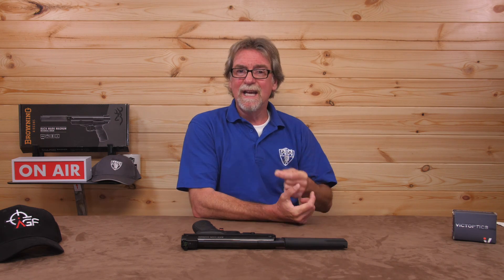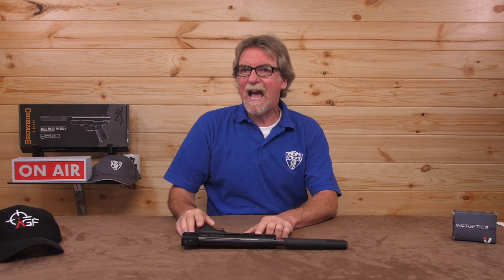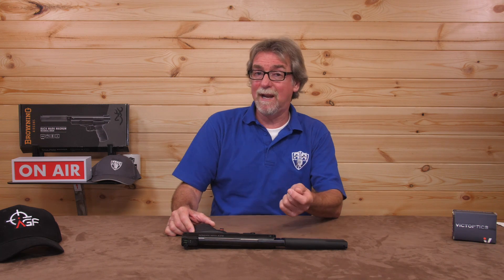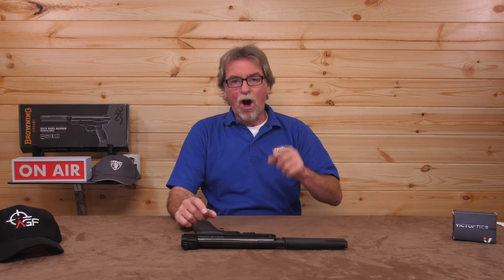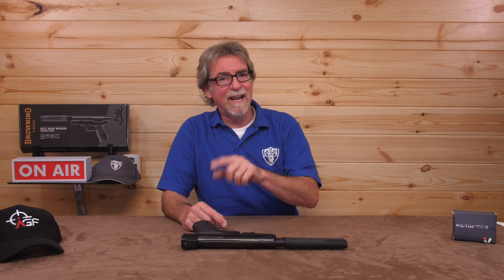Trying some H&N Barracuda Green alloys at 6.64 grain, it saw 499 feet per second, which is 3.67 foot-pounds or 4.9 joules — also a very respectable speed of around 500 feet per second. Good news for the future. I didn't have a .22 calibre version available, but you can expect similar power-level figures. Time to get this out on the range over a 10-metre distance, ideally using the 7.33 grain lead and the 6.64 grain alloys.